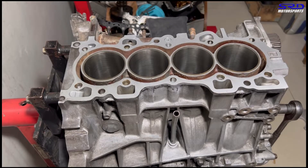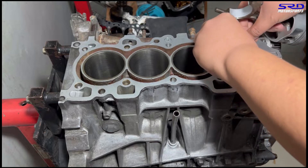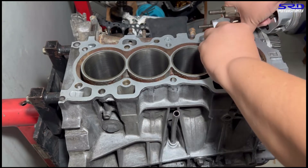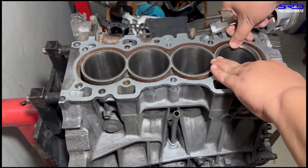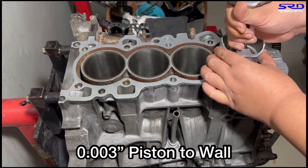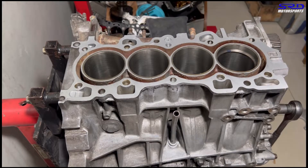Now let's try the piston rings. We're shooting for a ring gap between 0.014 and 0.016 inches. We also asked the machine shop to give us a 0.003-inch piston-to-wall clearance. Let's check it.